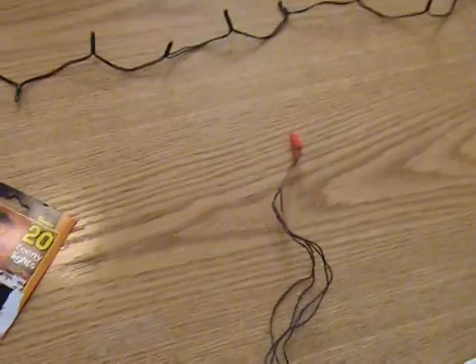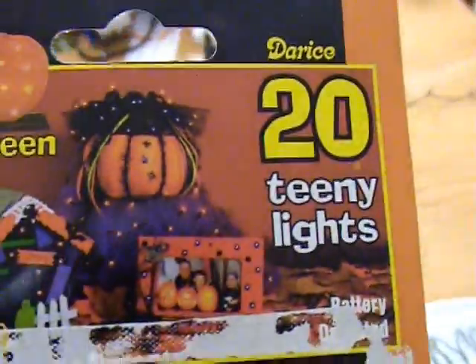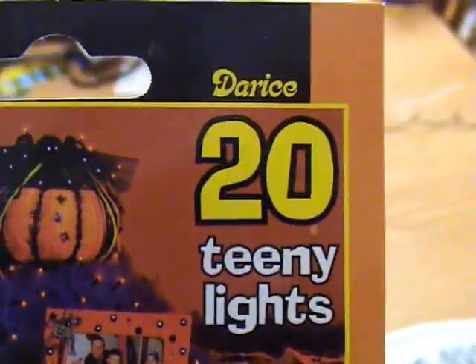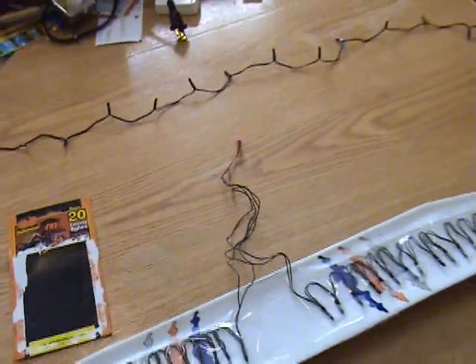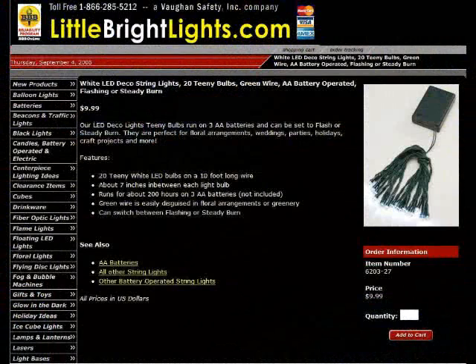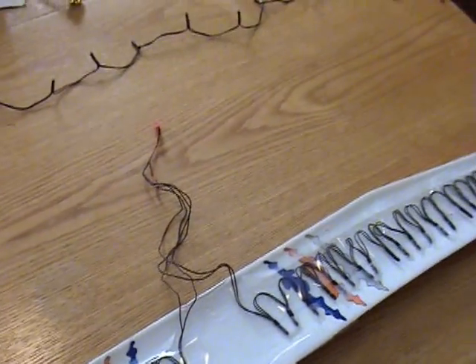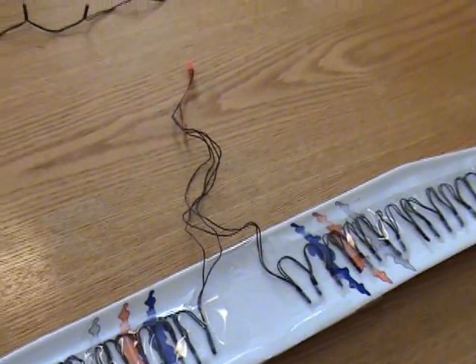So this might have been a one-time deal. I've been trying to find these on the internet in overstock piles and I can't find them. The closest thing I can find to them is on a website called littlebrightlights.com - I'm going to post a link so you can see it. You can use those; they look very similar to what I'm using here.